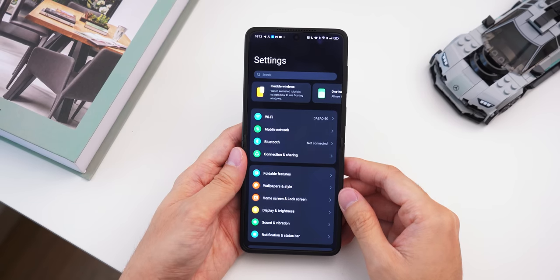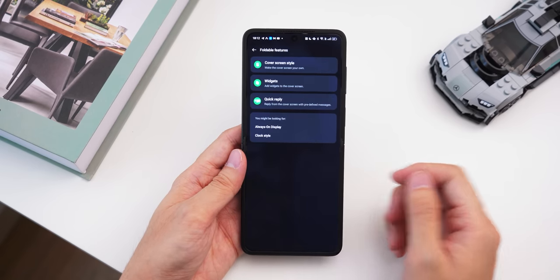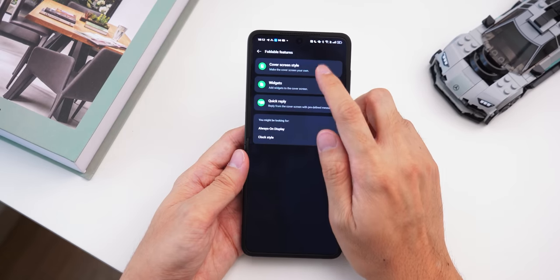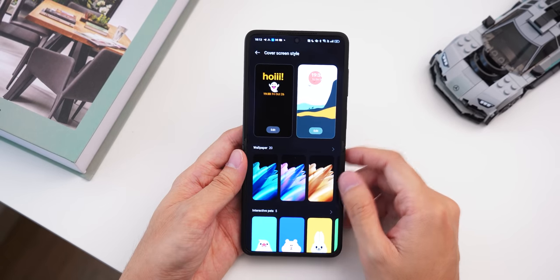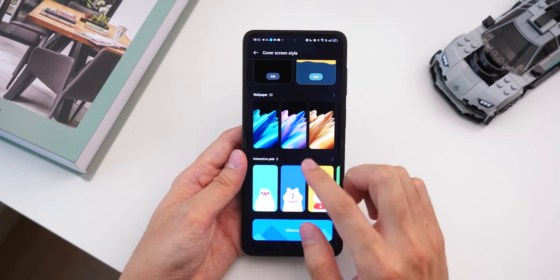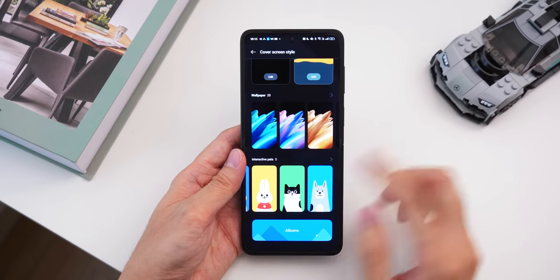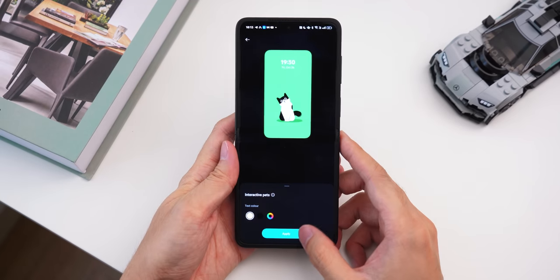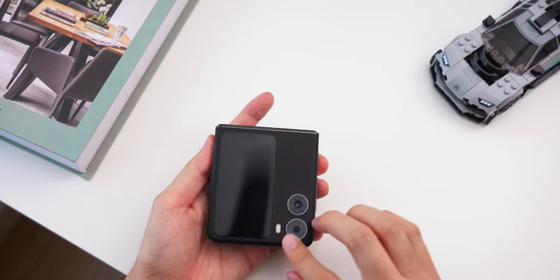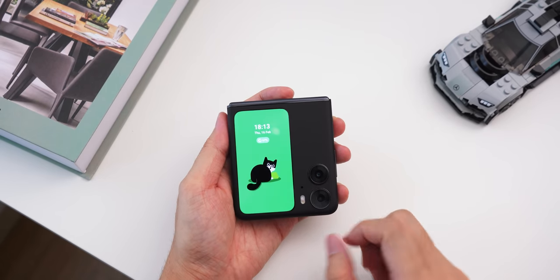In terms of settings for that external display — go into foldable features, then cover screen style, and that's where you find all the customizations. You can set wallpapers, and you can also use interactive pads for the cover screen, which you can see moving. Let me show you quickly — I'll choose this cute kitten, and on the cover screen you'll see a little animation of that character.